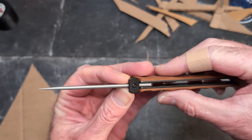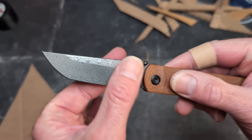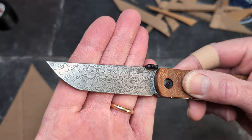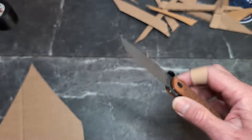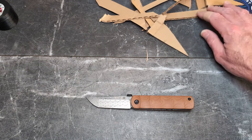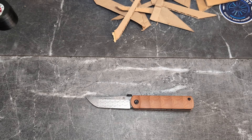We'll go over specs in a minute, but you can see it's fairly thin. We have a taper at the tanto, flat ground here and flat ground here, and a secondary tip. Just a very elegant, simple-looking folding knife.